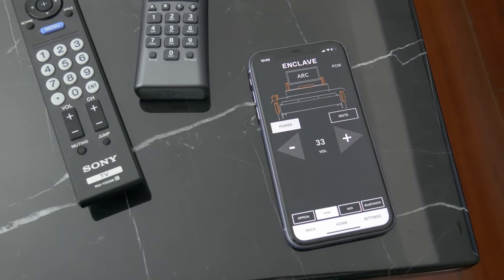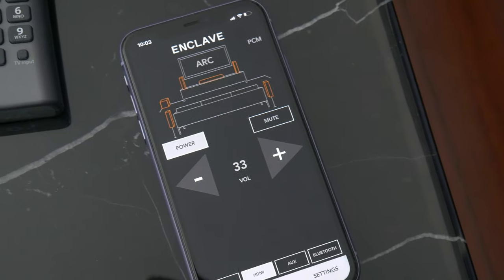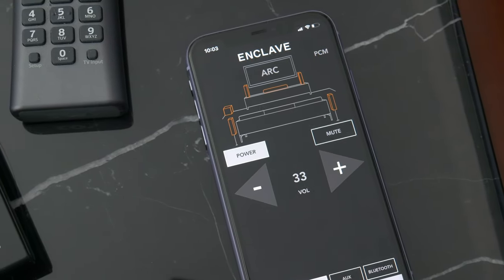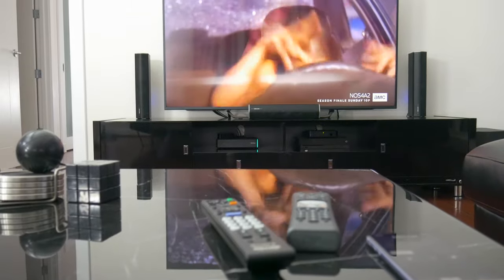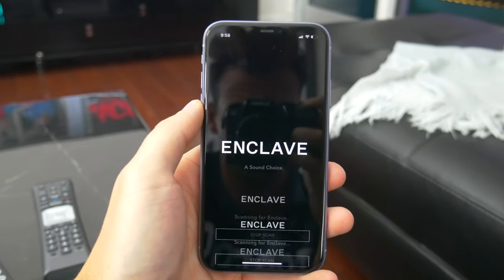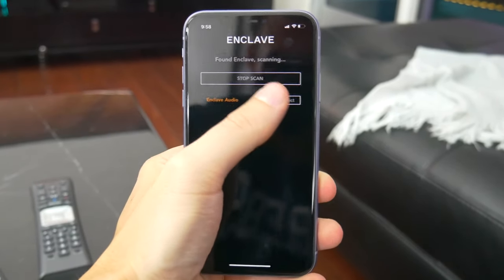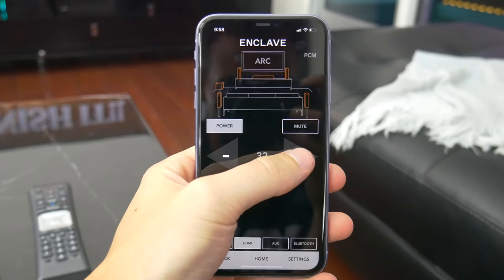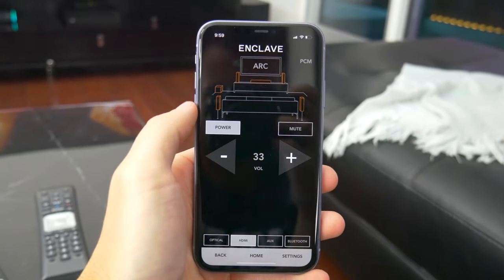The Cinehome 2 doesn't come with any dedicated remotes, but there is an app for iOS and Android you'll want to download. The app isn't actually required to use the Cinehome — it might be helpful for the overall setup process and tweaking settings — but you'll likely just be able to use whatever TV or universal remote you already have. After you have the hub connected to your TV and all the speakers placed and powered on, you literally just need to launch the app and tap the connect button. That's the whole setup process. The speakers will automatically sync up with one another and with the hub, and you're pretty much good to go.